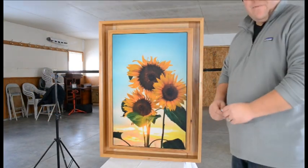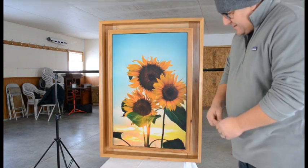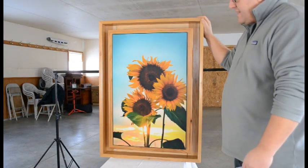Hello, this is Lee Hershberger with Stealth Furniture and I'm here to demonstrate our latest and greatest. This is our picture frame. It will come in three different sizes — this is the medium size here.